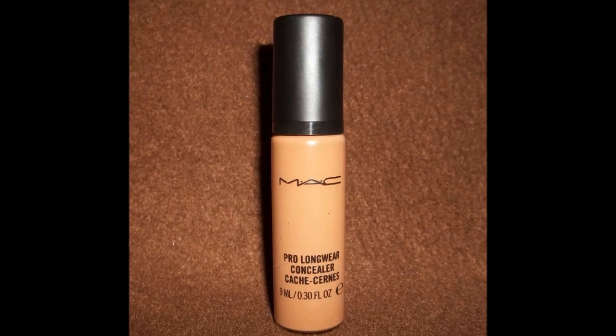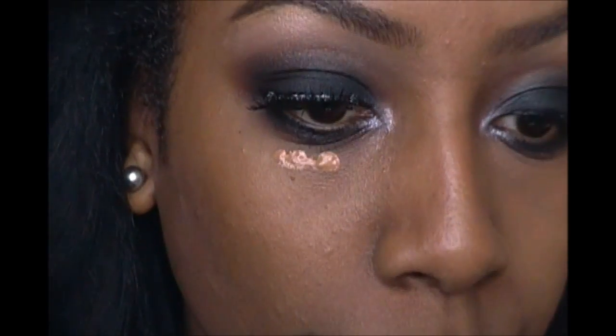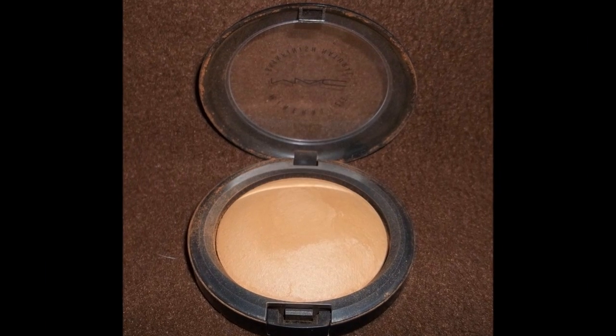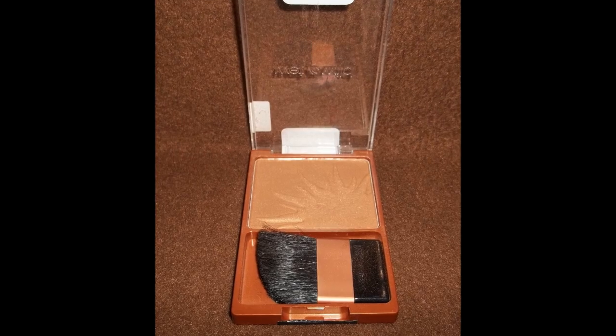I used a little concealer to go ahead and clean up around my eyes and just kind of brighten up that area. I finished off my face by dusting on a little coat of powder and also bronzing up my cheekbones a little bit.